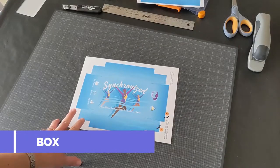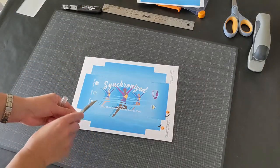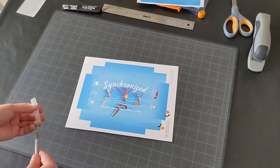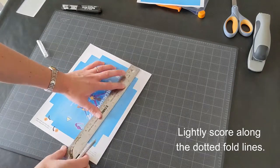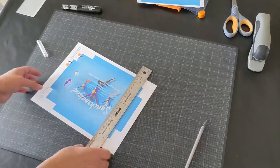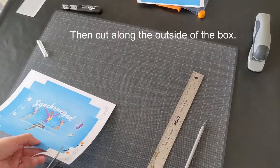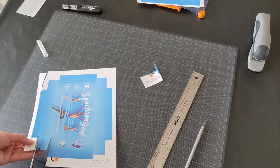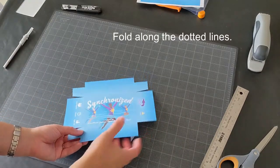The print and play also comes with a box. I like to first score the dotted line using the back of my exacto knife like this, then cut the outside either with scissors or an exacto. Because I've already scored the page, everything should be easy to fold.